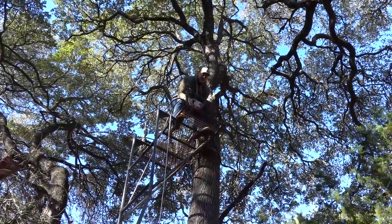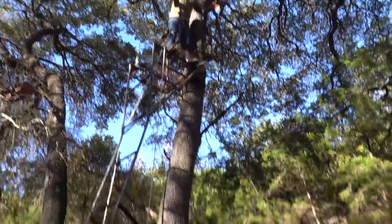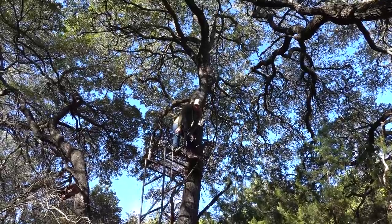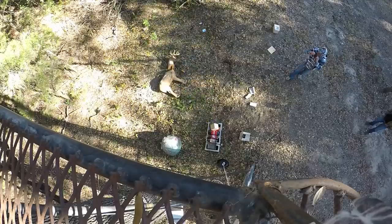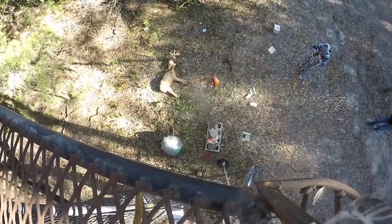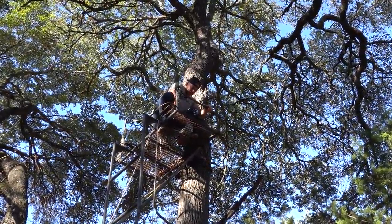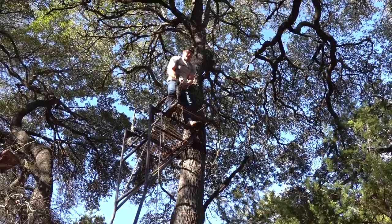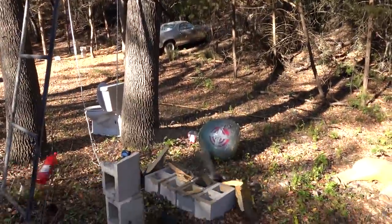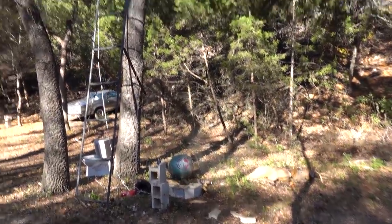Going at the two-liter sodas — I'm aiming for my favorite Big Red. I only hit the Coke, but that was awesome. Let's do that one more time. This time I'm putting the GoPro on top of it because I think the block will fall faster than the GoPro and it'll get a cool shot on the way down. Nope — the GoPro stayed right on the block the whole time. Probably killed it.